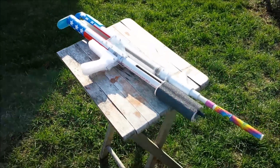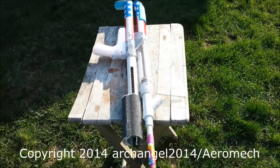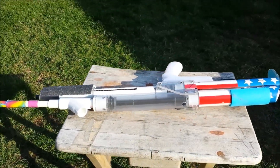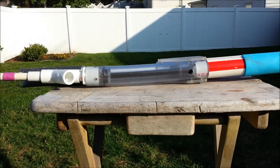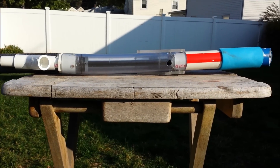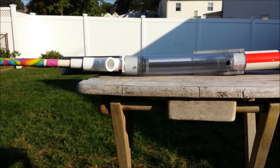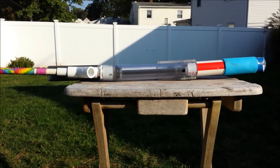Hello everybody. Today I just want to go over some of the cautions you should take when thinking about using clear PVC in your Nerf blasters. I left this double rainbow in the car for a day, accidentally over the summer, and this is what happened. As you can see, that clear PVC tube is bent and my whole blaster is bowed now.